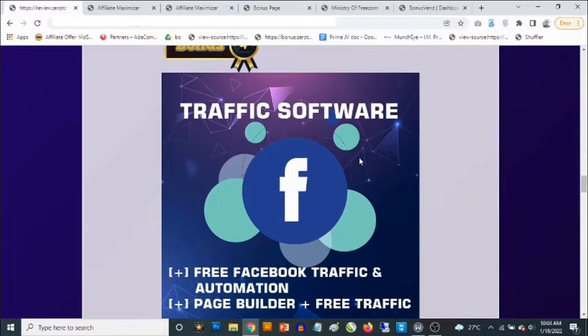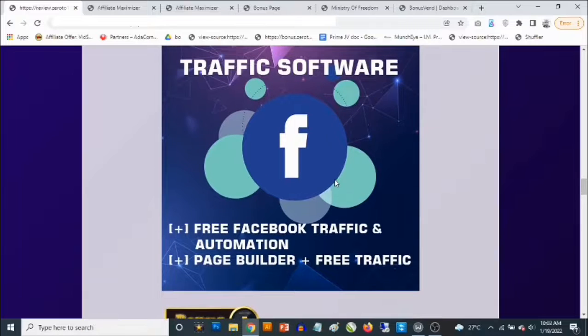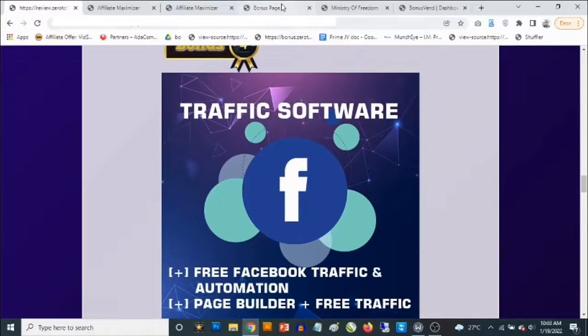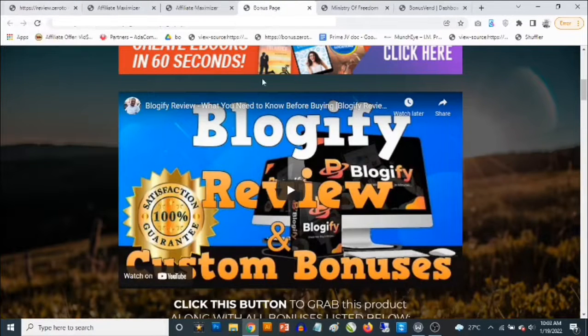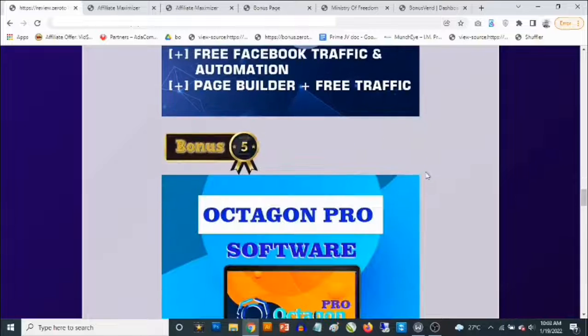Bonus number four: you're going to get access to a free traffic software that allows you to drive a ton of traffic from Facebook. This allows you to do multimedia posts — images, videos, links, and text — and set the whole process on automation so your posts go out even while you're sleeping. It comes with a page builder and is a free traffic solution you can use to send traffic to your bonus pages for a ton of commissions.